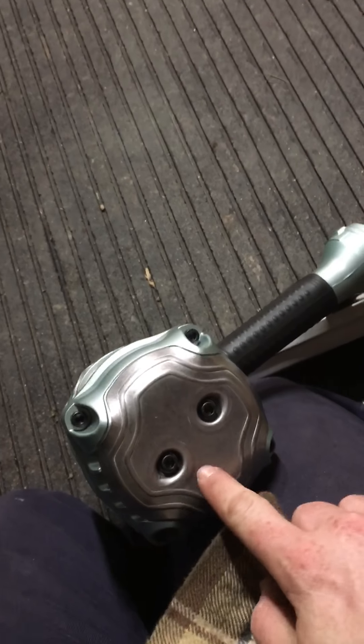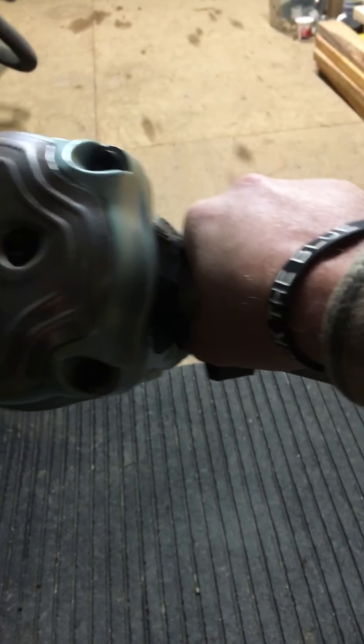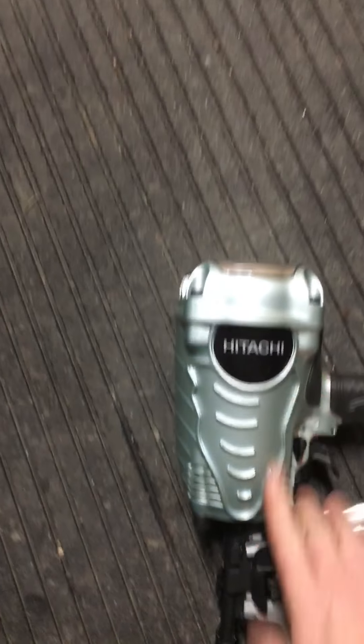A few things I don't like: I don't like the fact that you can't direct the air flow — all the air flow comes out the front of the gun. As I discovered when you're inside a studded wall, if it already has sheathing on it, you blow all the dust that would be in the bottom of the studded wall back up into your face, and there's nothing you can do about it.